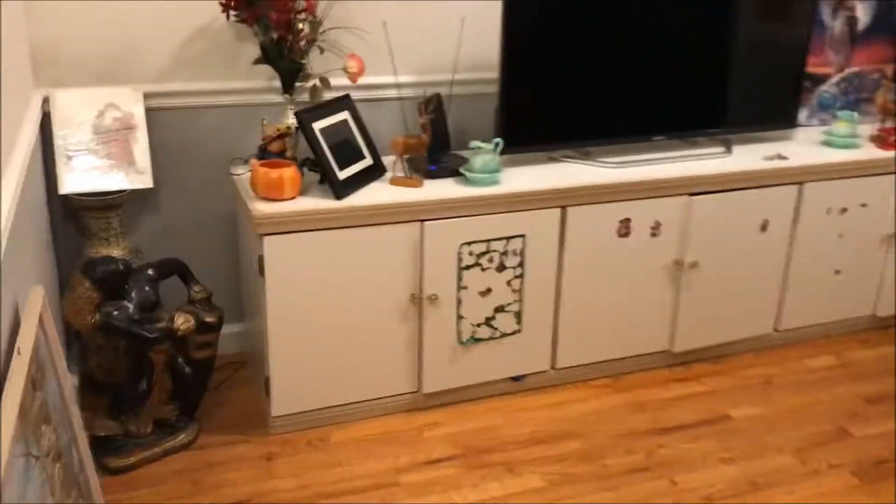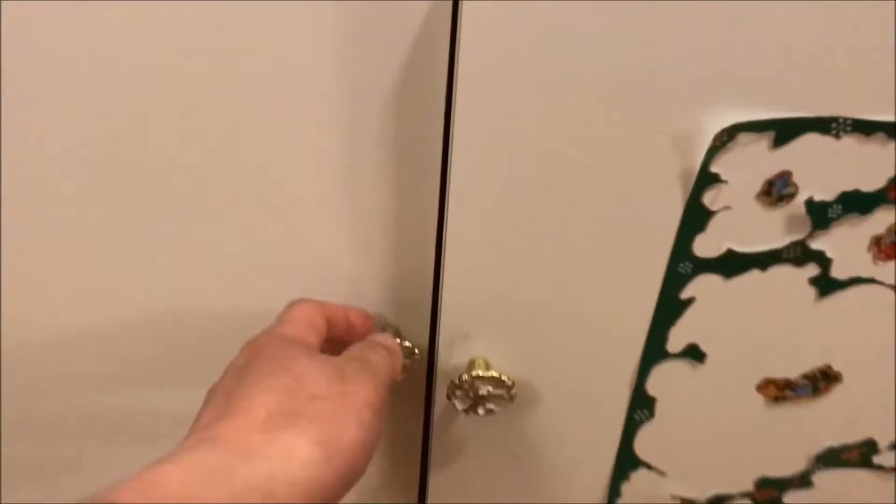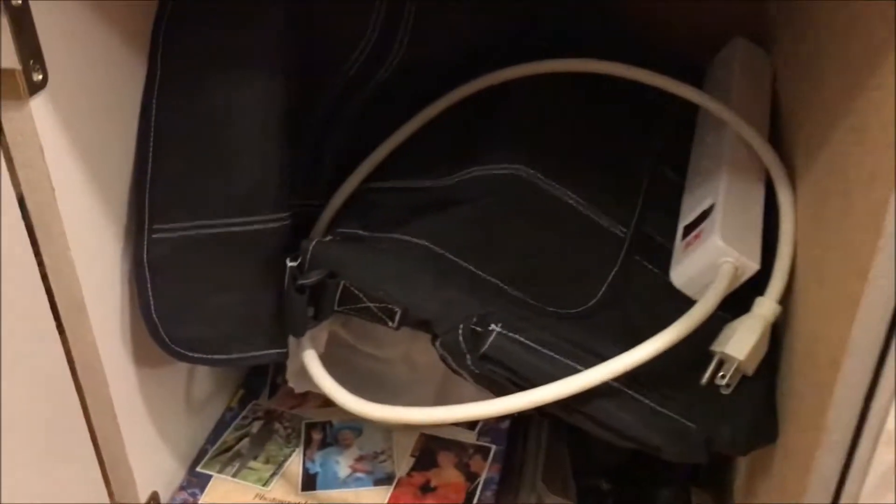Oh my goodness guys, I looked all over the basement. My parents moved to this new house and I don't know what happened to my old Nintendo system — the old regular original NES. This is the last spot I haven't looked guys, so far no luck. I wonder if my parents gave it to Goodwill.